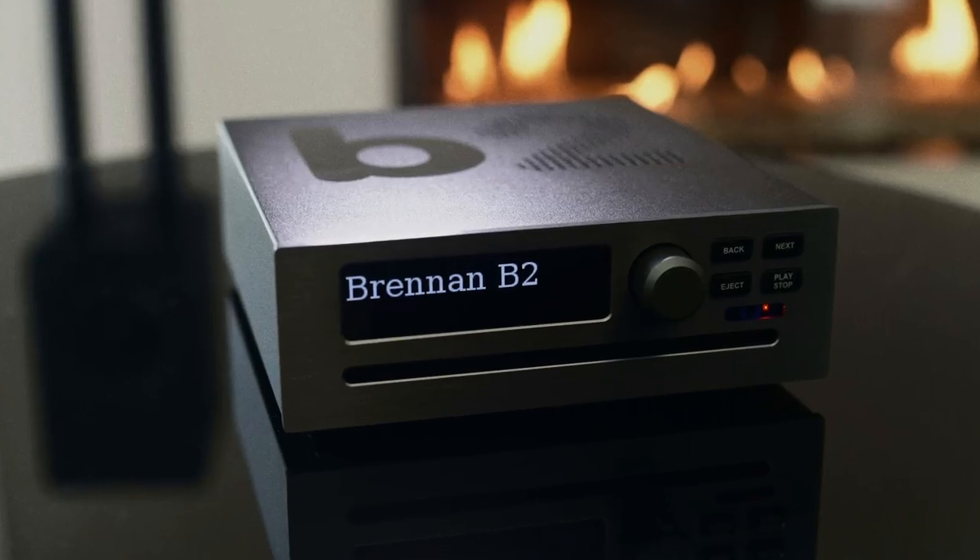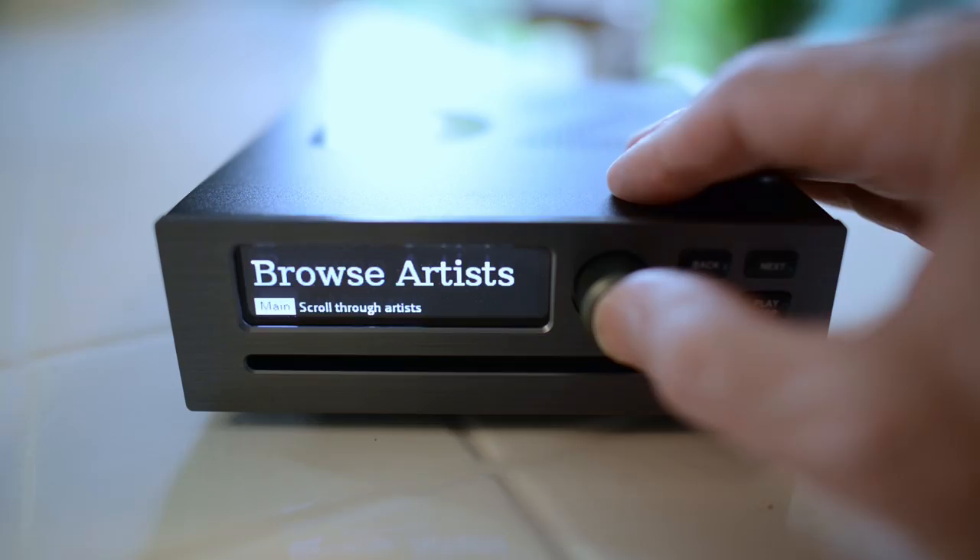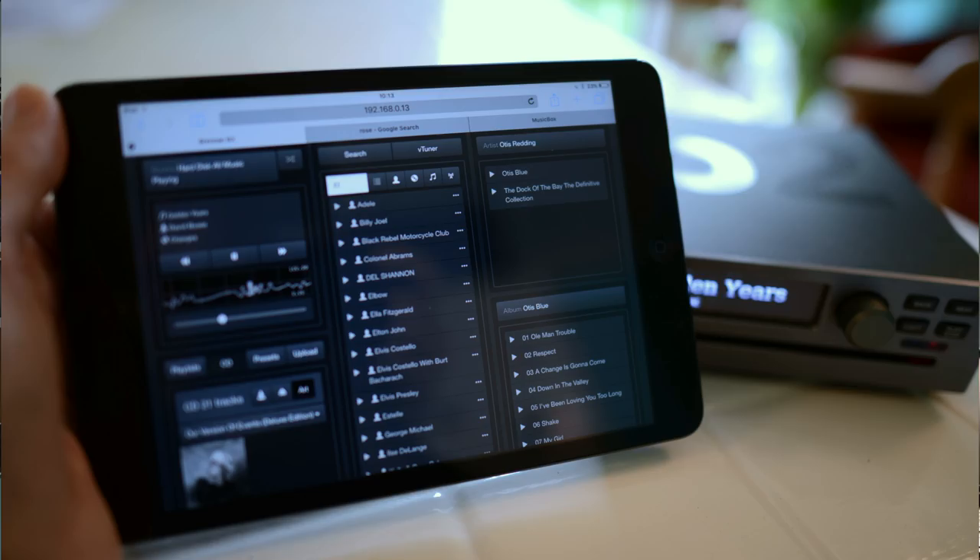The Brennan B2 is a music player that holds 5,000 albums uncompressed. That's every single piece of music you are ever likely to want at your fingertips.